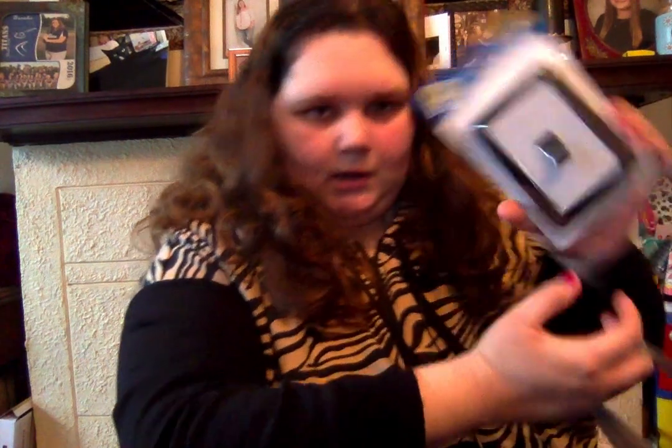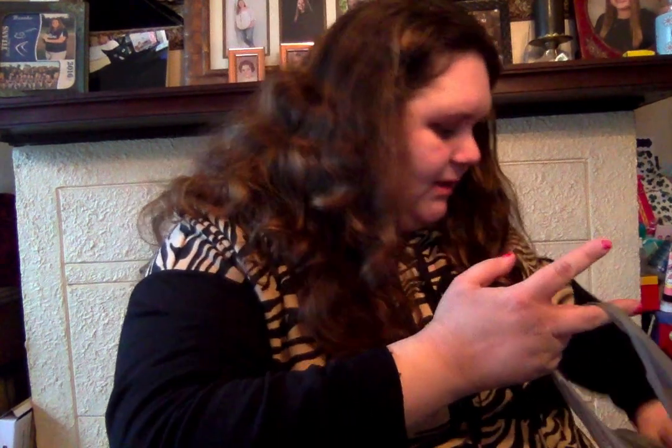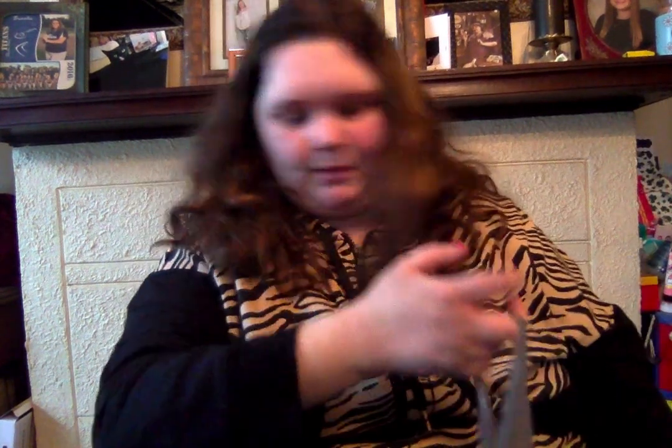Then I got another one of these lights for my closet because my light bulb's out and I can't climb up to do it. So I just got another one of those for my closet. Then I got some more of the LED tea light candles. I love how they're like the colored ones, so I got those.